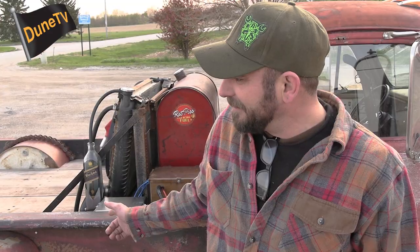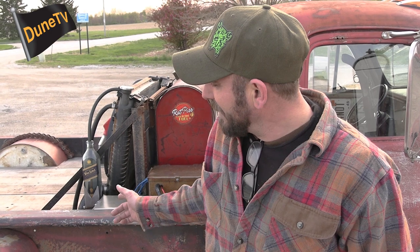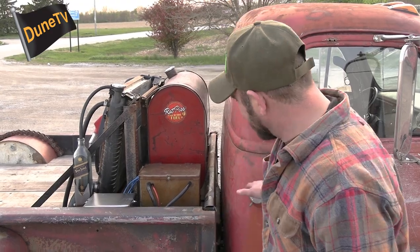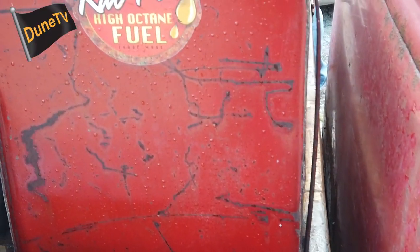The bed's a '57 Chevy that we had to chop both ways — shortened 19 inches and widened 11 inches, slammed over the frame. The frame came up so high and I still wanted a pickup truck look, so since the frame's right underneath the wood, we just buried everything.